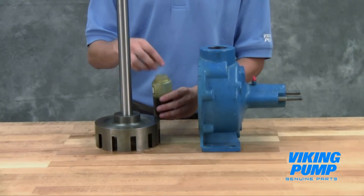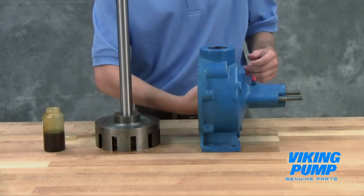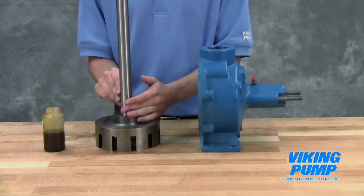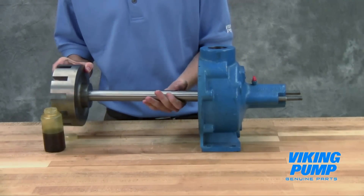Lubricate the inner diameter of the shaft bushing and shaft. Slide the rotor shaft assembly into the casing.